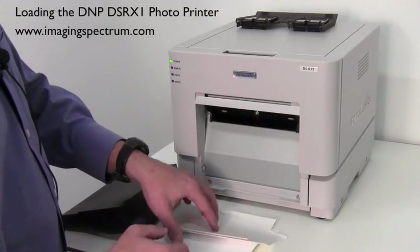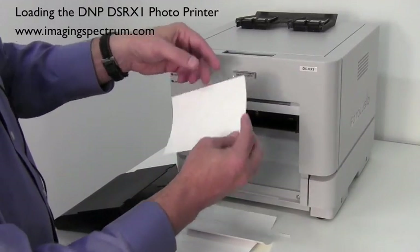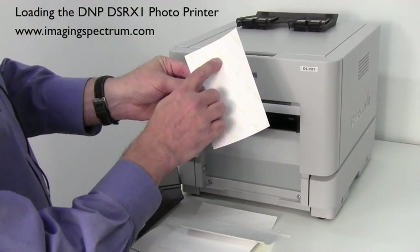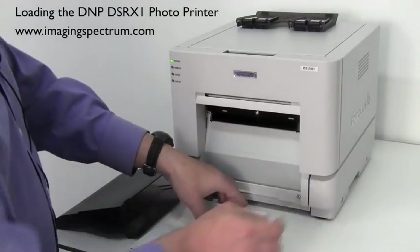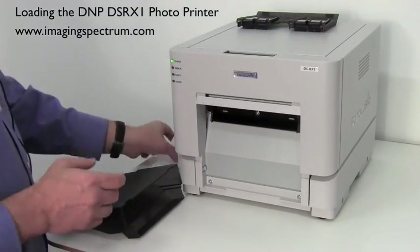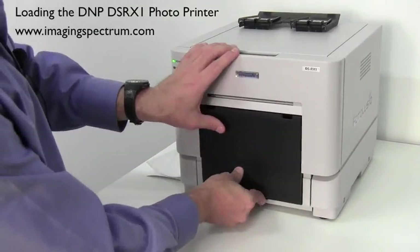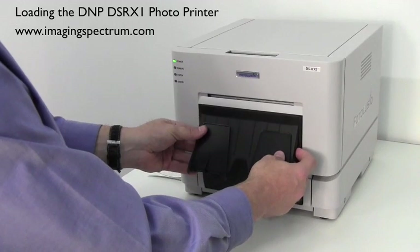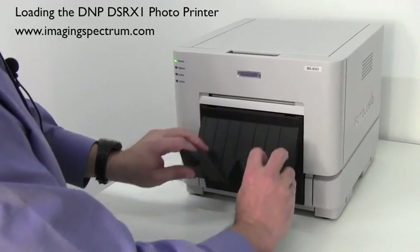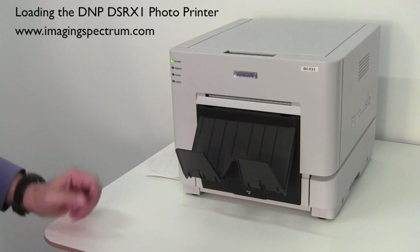There's a lot of extra paper on the roll. Another thing you might want to pay attention to is on the back it says 'Photo Lucio DMP, Made in Japan,' so it does have a watermark on the back of the paper. Now that it's ready to print, we're going to go ahead and put our catch tray back on — it locks into place. Put our print catcher and pull out the tabs.